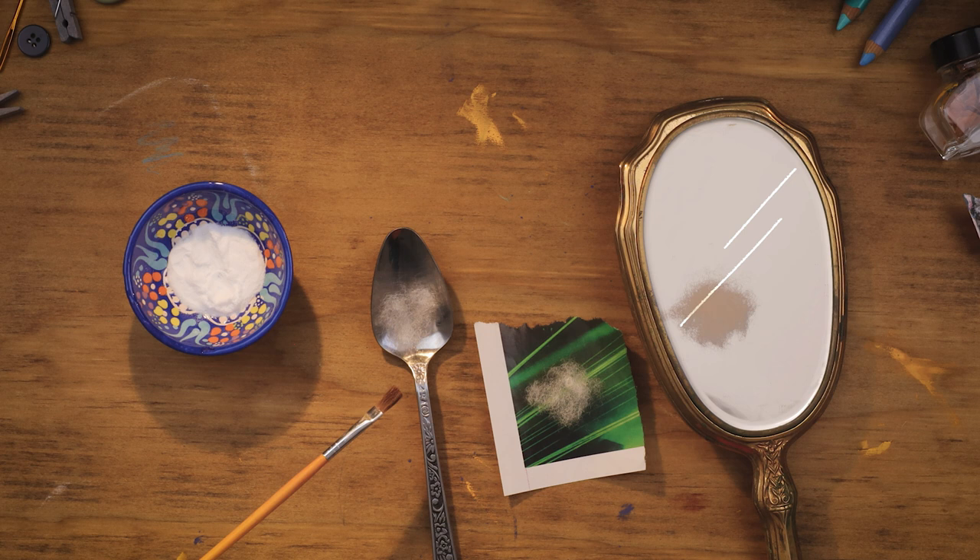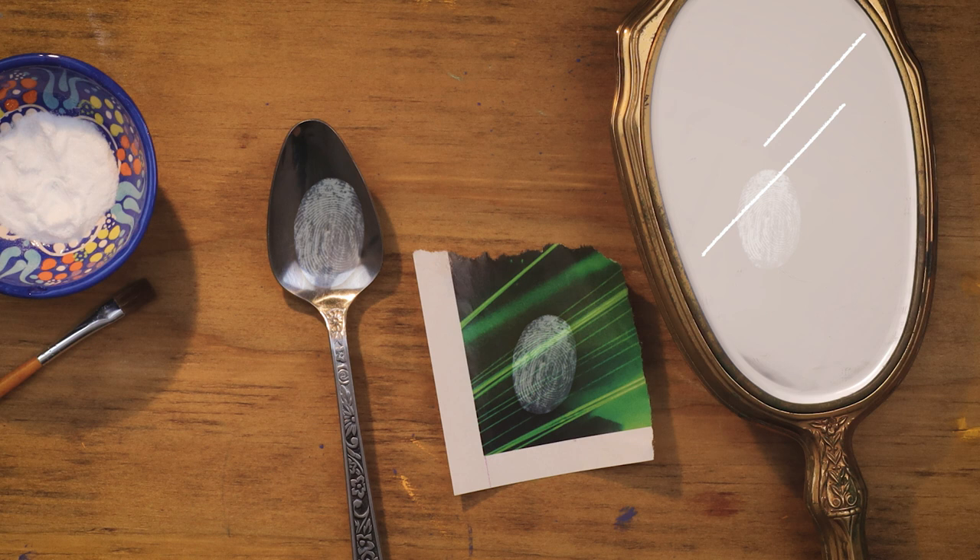Blow away the excess and voila! The powder sticks to the oils that your fingerprints leave behind, making them more visible. It's almost like throwing a sheet over a ghost.